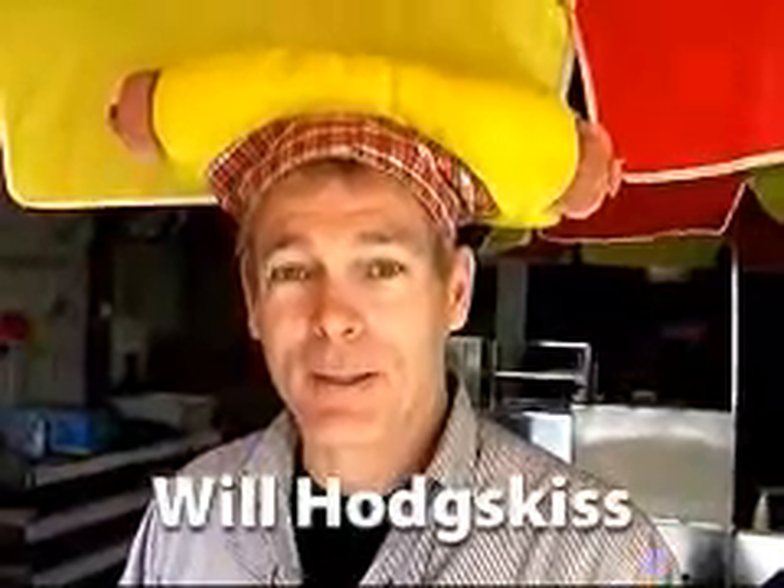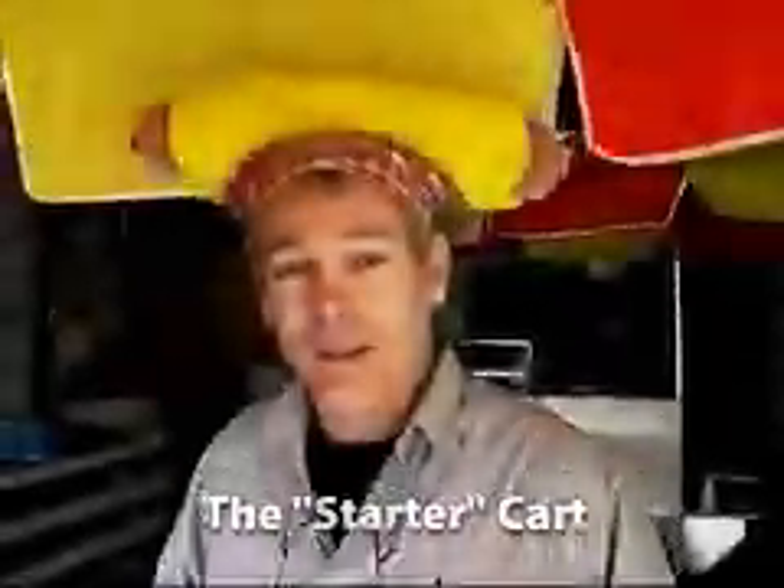Hi, I'm Will Hodgkiss, the president and top dog of Willie Dog Hot Dog Cart Manufacturing. Let me show you some of my carts. Come on with me. Now let me show you our starter cart. This is a starter cart here.